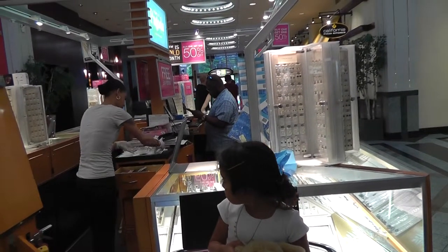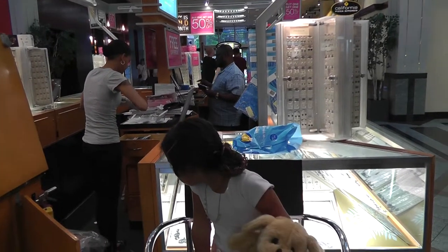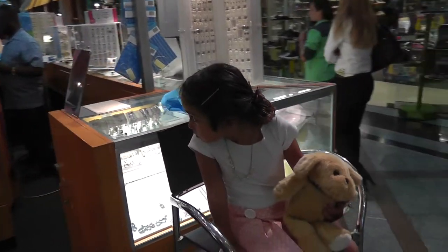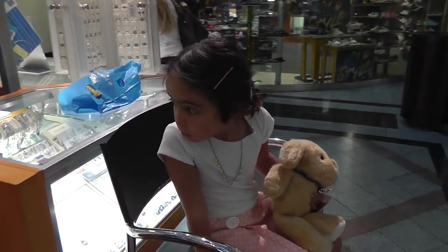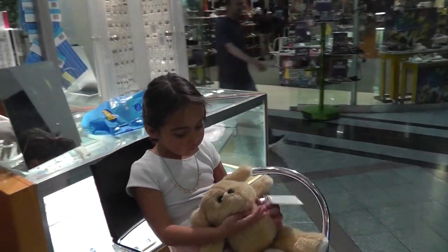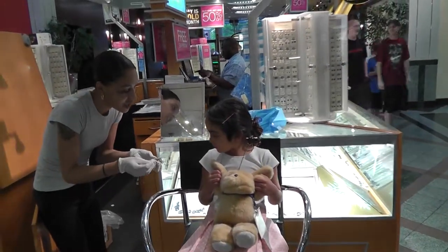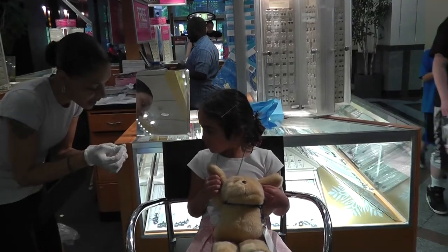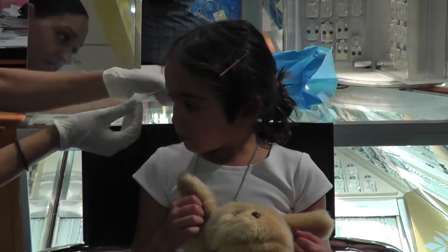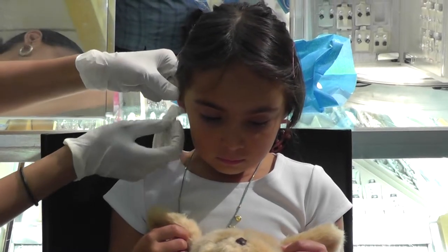That is Kate in the background — she's going to pierce the ears. She's using a little solution that's going to be cold and a little wet, but no pain. She's cleaned the ears. Okay, so natural. Yeah, okay — cold on the ears.